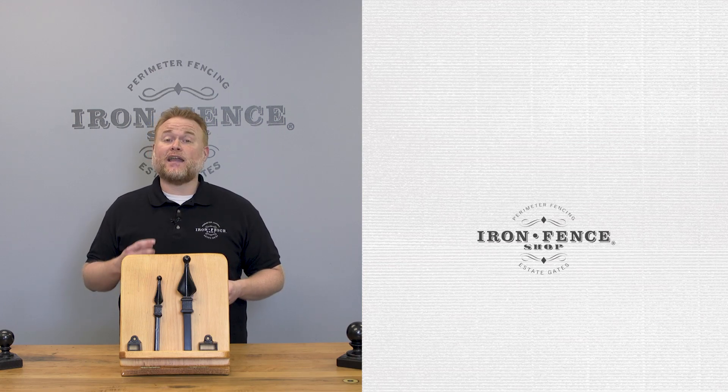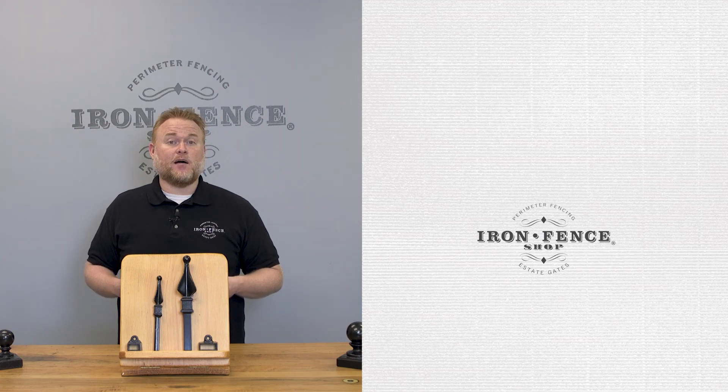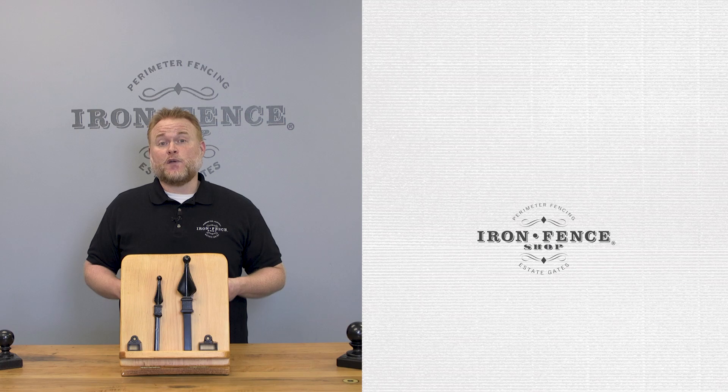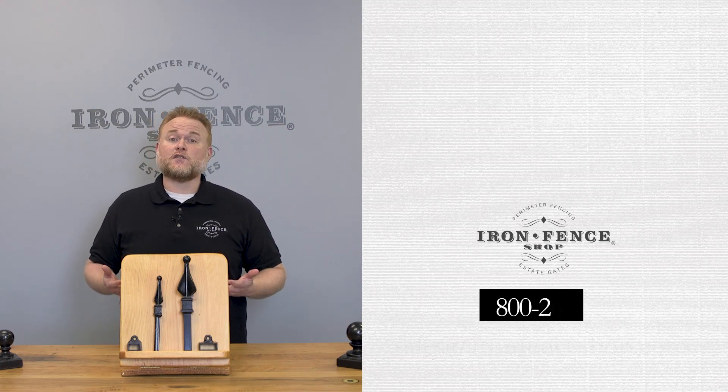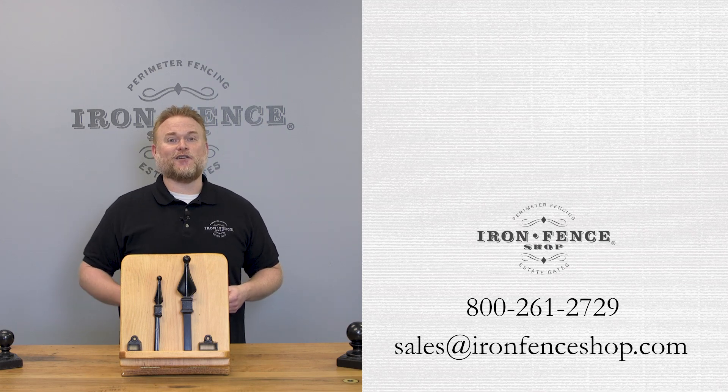So there are six questions to ask yourself before you go driveway gate shopping. Knowing the answers to those questions will narrow down your search and help save you some time. Be sure to check us out at ironfenceshop.com. Want information on looking for a quality driveway gate? Check out our other video going over five things to look for when you start that search. If you have any other questions, feel free to give us a call at 800-261-2729 or shoot us an email at sales@ironfenceshop.com. We look forward to hearing from you.